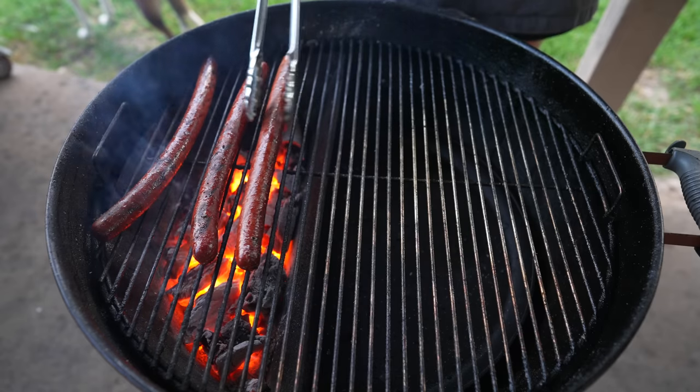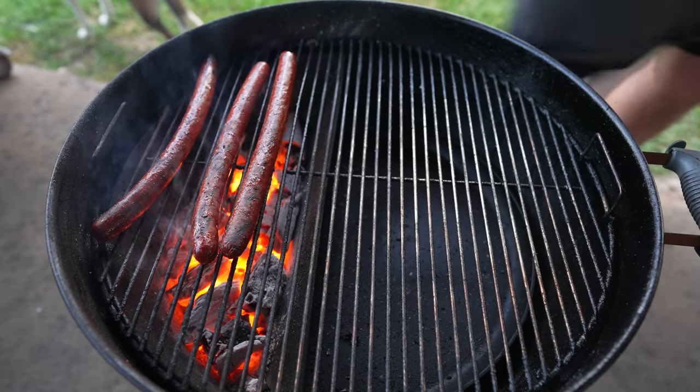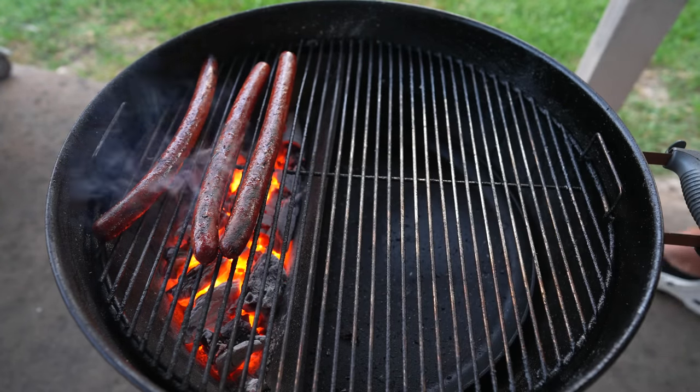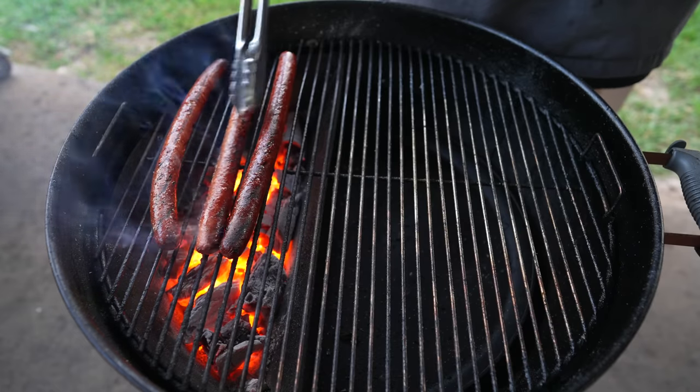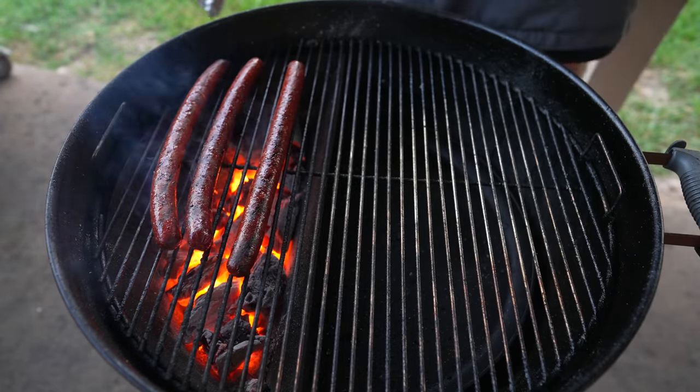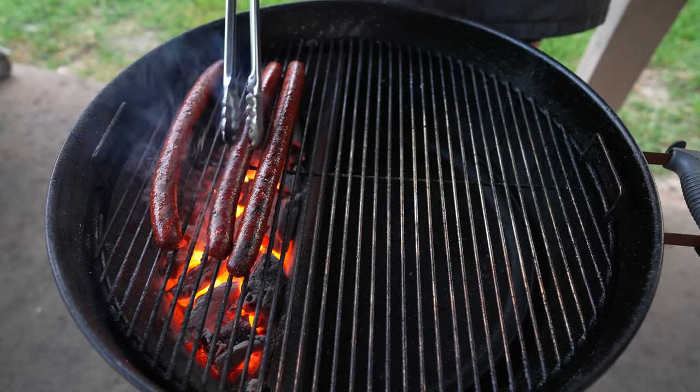These are some nice, big, long hot dogs. This one on the end is 13 inches — even bigger, nothing wrong with that. These are cooking up lovely — just getting a lot darker as opposed to burning up or leaching out fat, so we can tell that the emulsion is holding true. Very nice, getting some beautiful sizzle action.